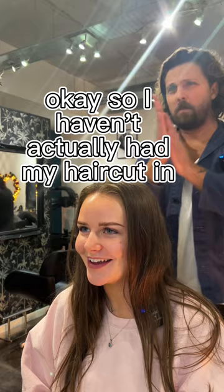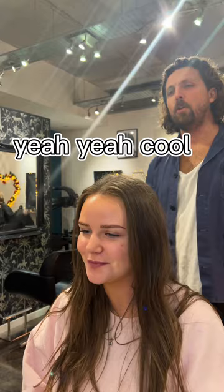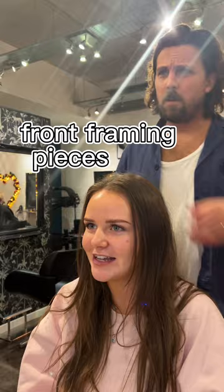So I haven't actually had my hair cut in like a year and a half — try not to cringe — but I like the length a lot so I don't want to get it cut. I've seen your videos and you do a really good job. I've tried to cut my own front bits but I think I did it a bit too clumpy, so I just want some front framing pieces.